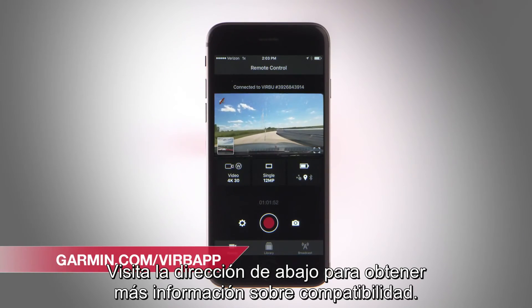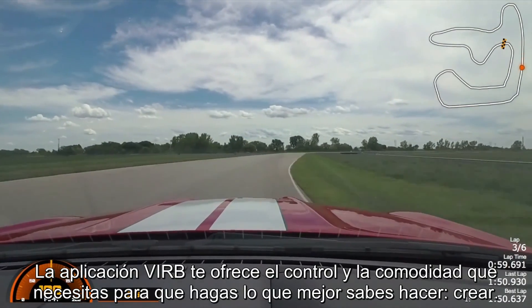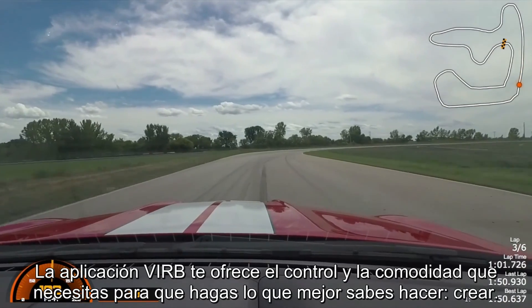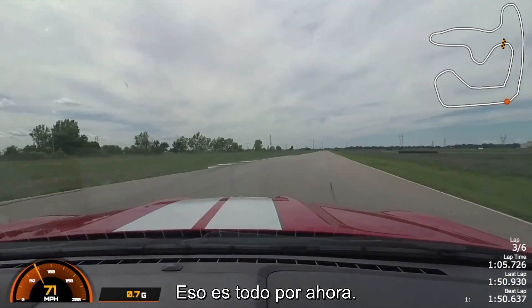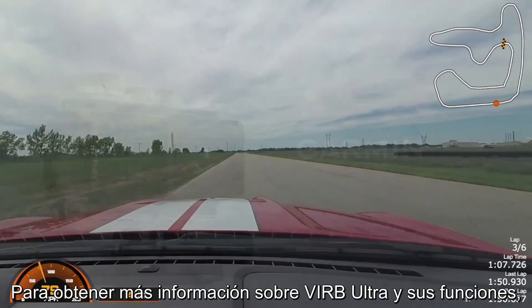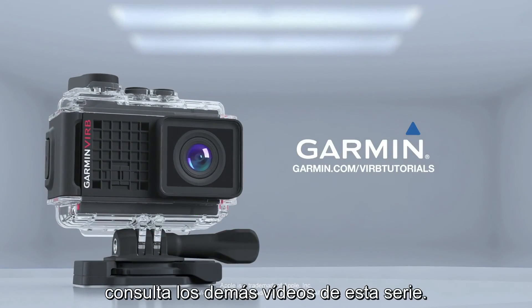Visit the address below for more information on compatibility. The VIRB app gives you the convenience and control to let you do what you do best — create. To learn more about VIRB Ultra and its features, be sure to watch the other videos in this series.